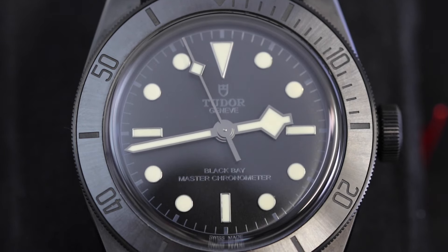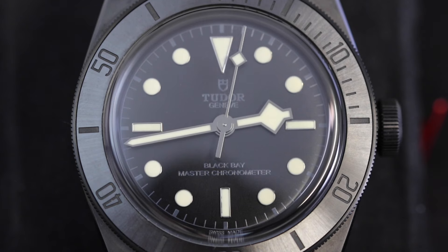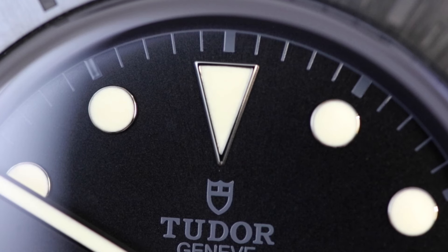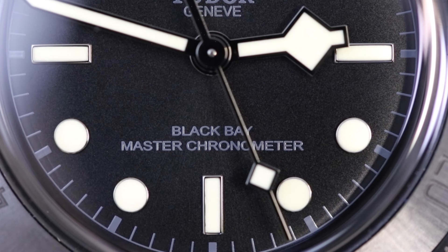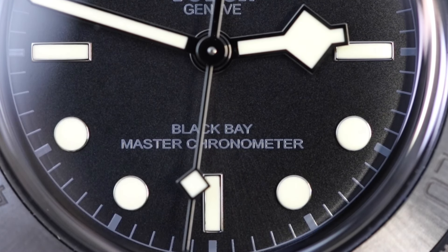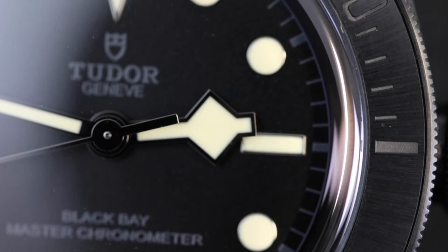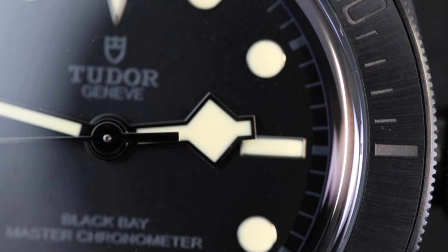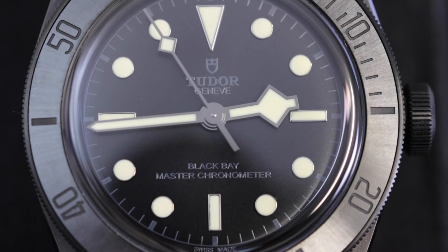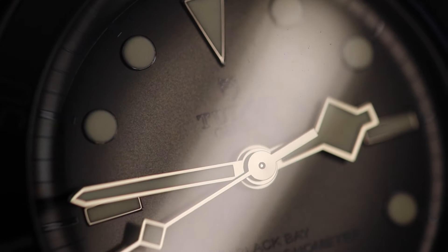Moving on now to that gorgeous domed black dial — it's pretty simple overall, which I think is quite necessary to achieve that sleek clean look. The main focal point of the dial and what really brings your attention to it is that crispy clean white set of hands and numeral markers, which Tudor have decided to keep in the traditional black bay style. Of course, there's the addition of that very controversial snowflake hand — it's a very Marmite feature: some people love it, some people hate it. Me personally, I really like it, just because I think it distinguishes Tudor watches from every other watch. You kind of know you're looking at a Tudor as soon as you see that snowflake hand.